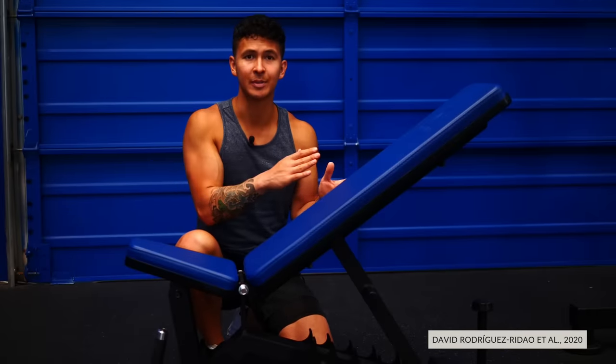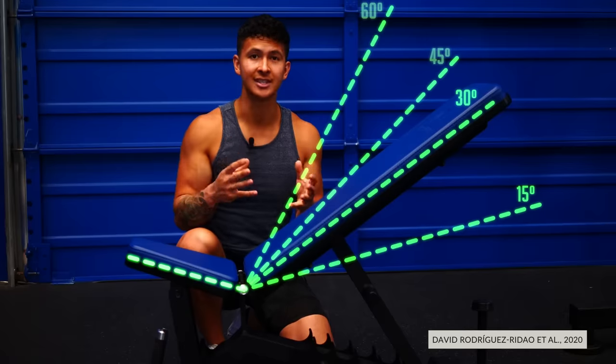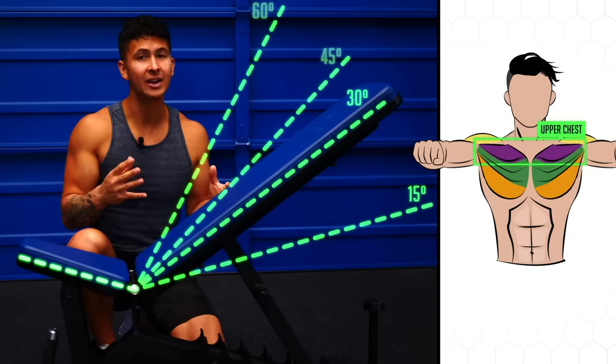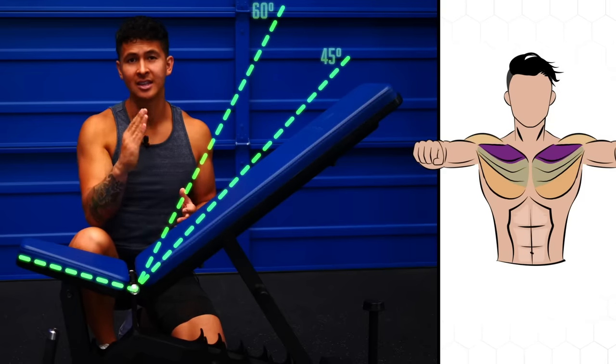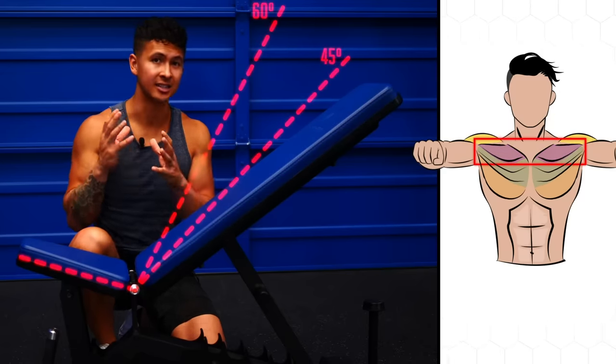In a 2020 study, researchers had participants perform the incline bench press at 15, 30, 45, and 60 degrees and measured how active different parts of the chest and shoulder were. What they found is that activation of the upper chest was maximized at a bench angle of about 30 degrees, which is shown here. At angles higher than this, the front delts began to take over while upper chest activation began to decrease.